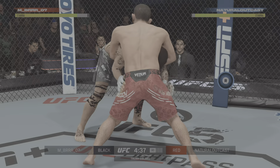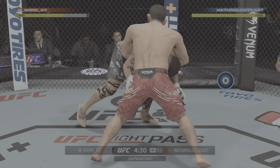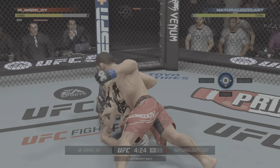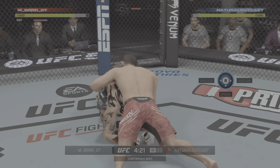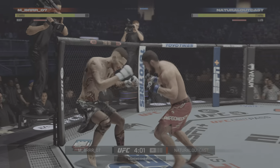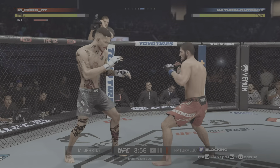That was a big takedown. Making all these shots count. Oh, and he escapes up to his feet — very nice. Beautiful leg kick lands. Big knee to the body — that'll soften him up.